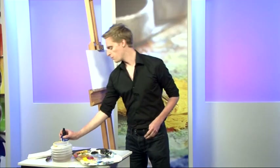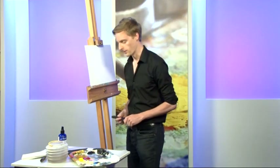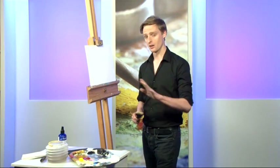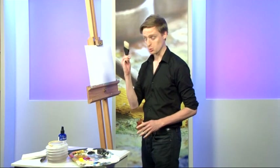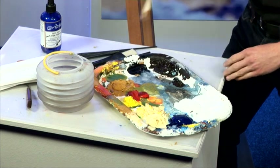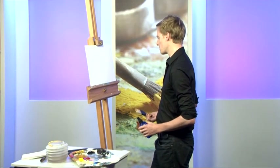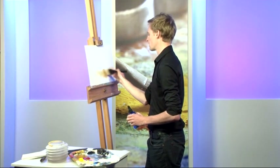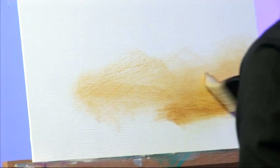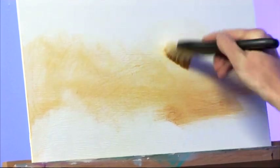First things first, just going to give a quick spray over my canvas — not trying to saturate it like watercolour, just a nice even mist. I've got a nice big brush here; we want to cover this area in nice bold strokes with lots of blending work. The first colour I'm going for is Yellow Ochre, and because we're doing a sunset scene, I'm looking for a nice warm haze at the bottom of the picture.